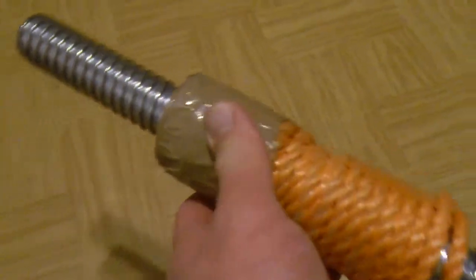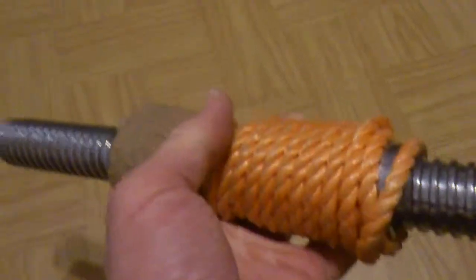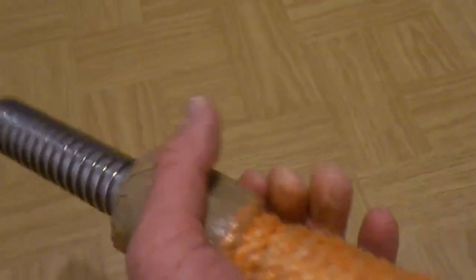The way to do it is very simple: get a rope, wrap it around the bar, and at the end of the rope you tape it. I used duct tape so that the rope doesn't unravel. When you put the weights on both sides you have a good solid grip that won't come undone.